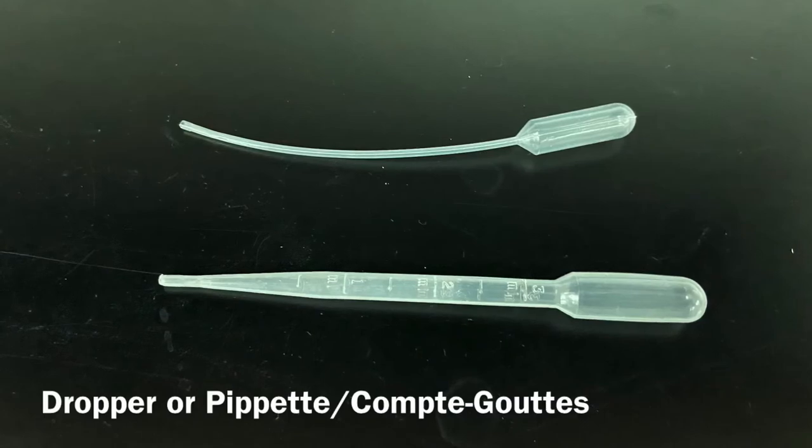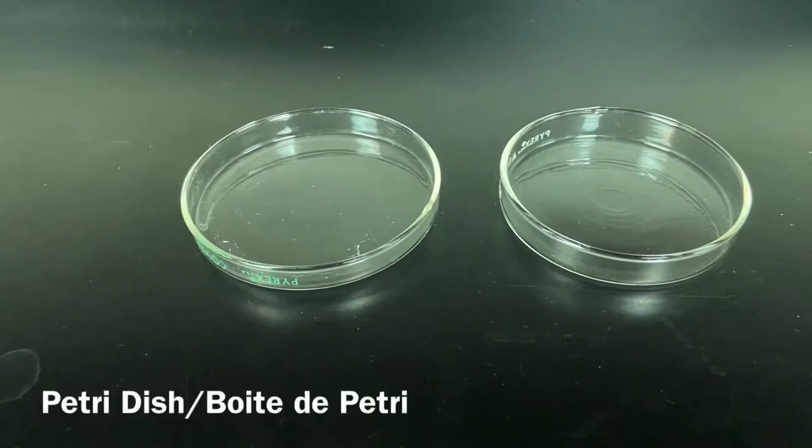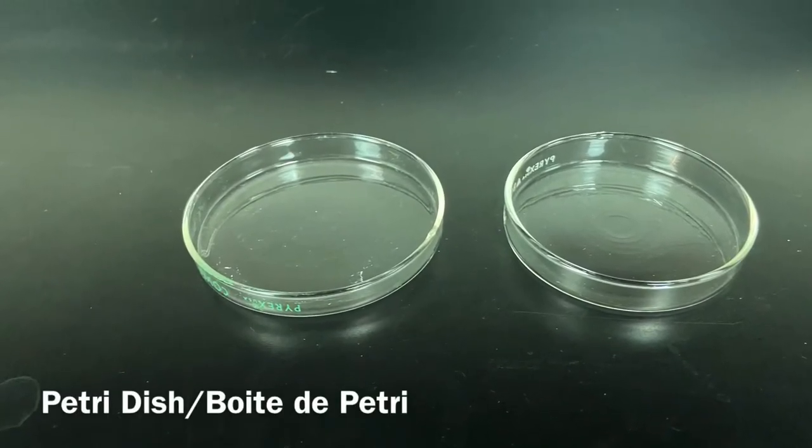Dropper or pipette. Conte-goutte. Petri dish. Bois de pétri.